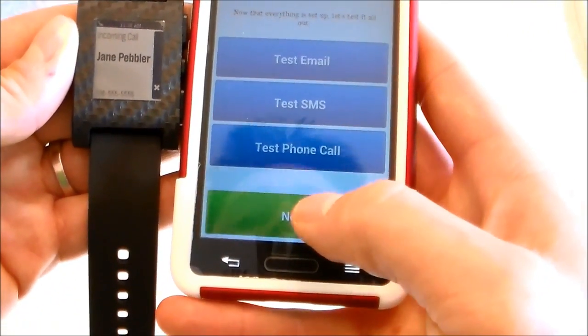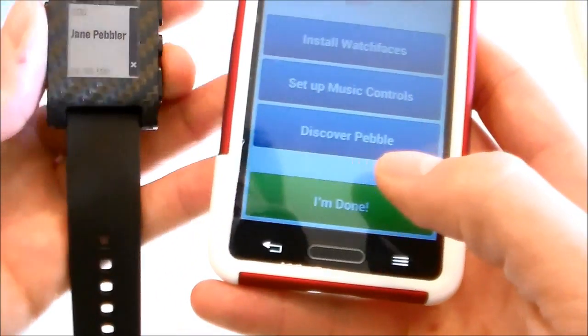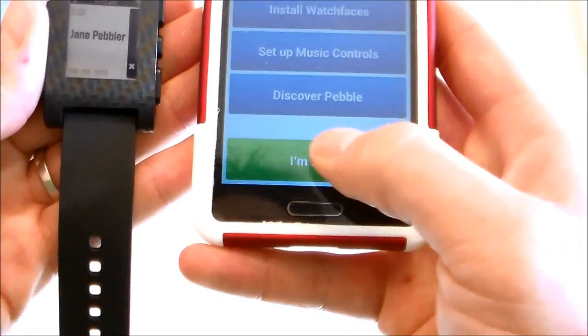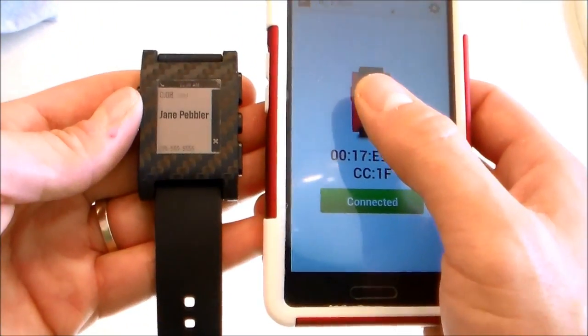Okay, now it found it. Go ahead and click on Pebble, just connect it, and test it. Then hit next. That's how you connect your Pebble.